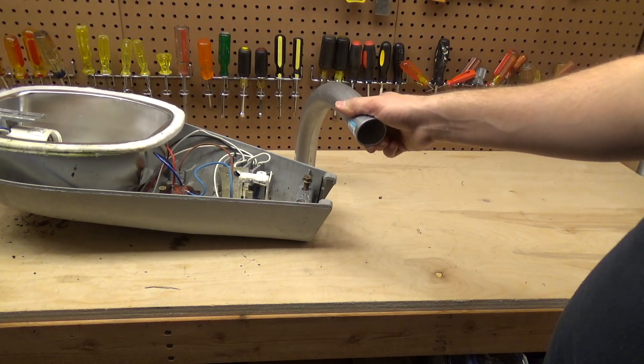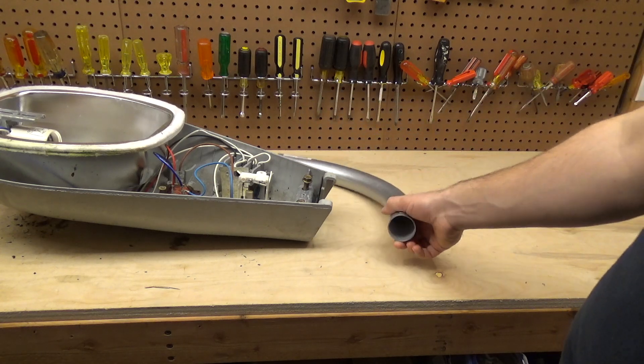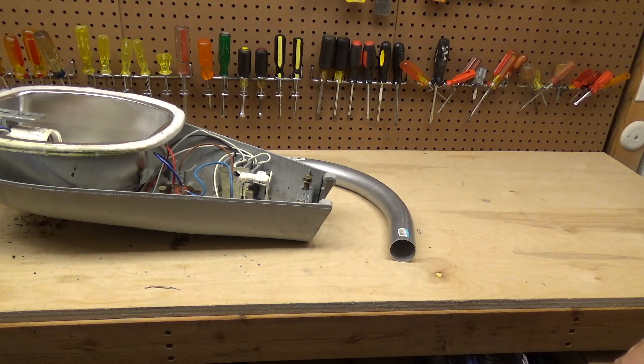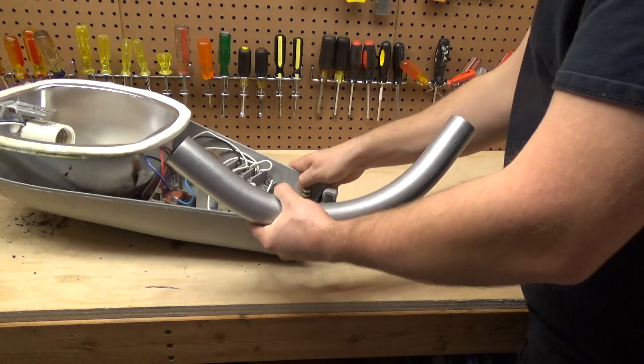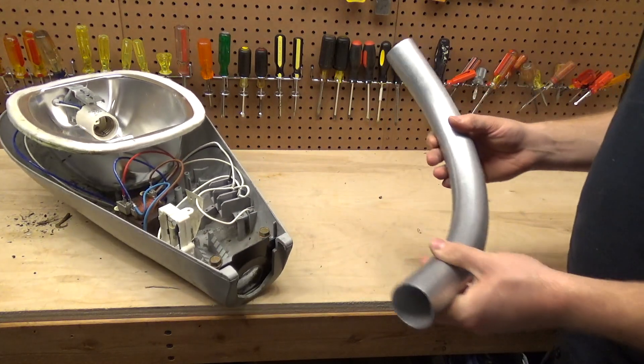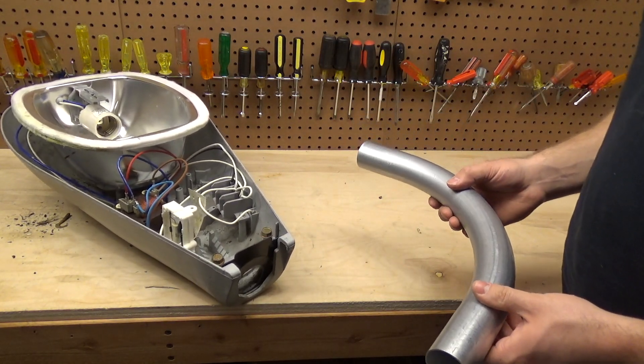I'm not sure how much weight that coupling piece will hold, because it's not really meant to hold any weight. We're going to be using it in ways it's not really intended, which sometimes can cause things to not work well and other times it works just fine. Before I buy any pole — because the pole is $30 and I don't want to buy it if it's not going to work — I want to see if the light will mount to this properly.